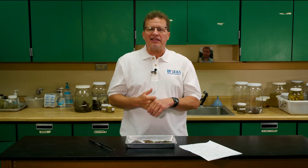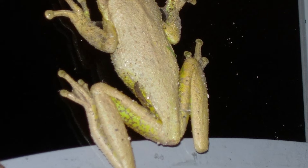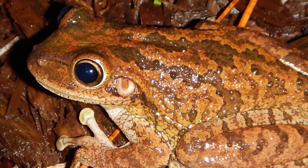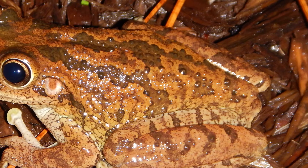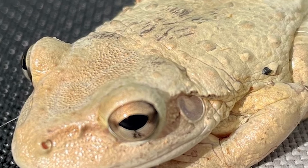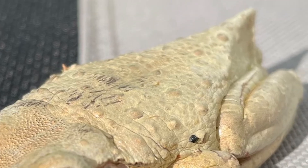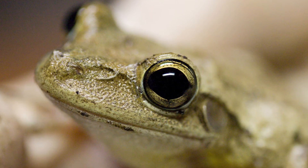They also have a yellow wash or yellow color on their groin where their rear legs meet their body. In addition to that, they usually have very distinct and obvious dark and light bands on their back legs. And if you get a really good look at one, you can see — after they're about an inch long — the skin becomes very tightly attached or fused to the top of the skull, and they don't have any warts on the top of their skull. Their eyes are very large and they often have a bug-eyed appearance.